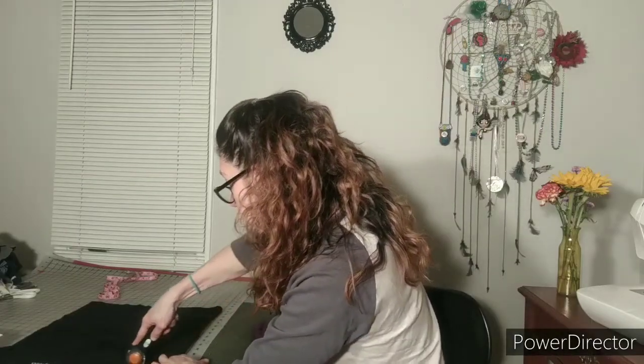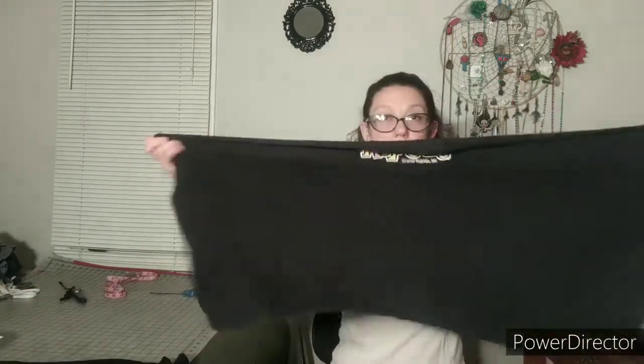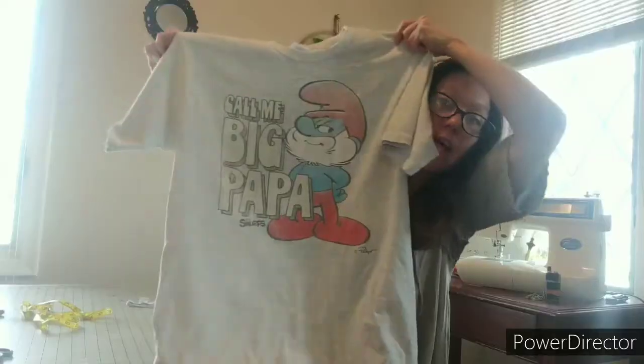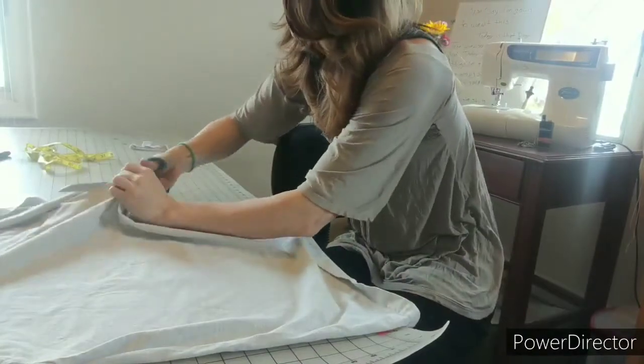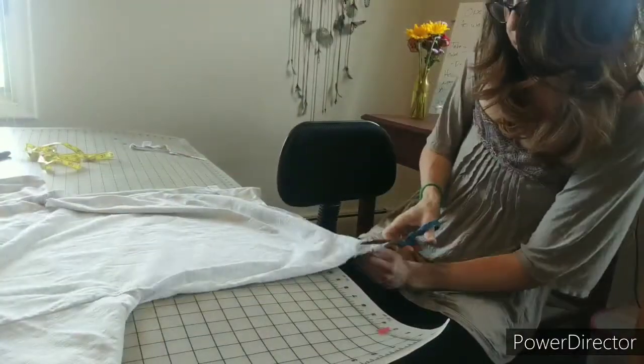We're going to go ahead and cut this under the armpit and just chop that straight down. Now I've cut that and I have this. I'm going to cut the back out of it into seven-inch by seven-inch squares and then put those together as a washable filter.